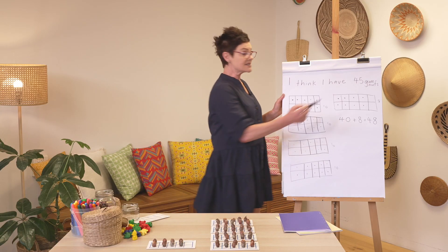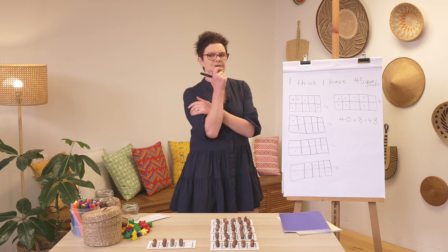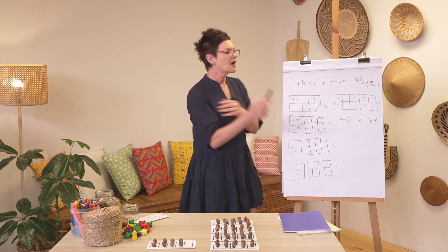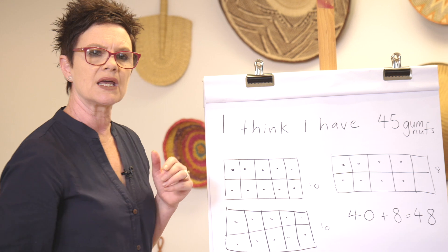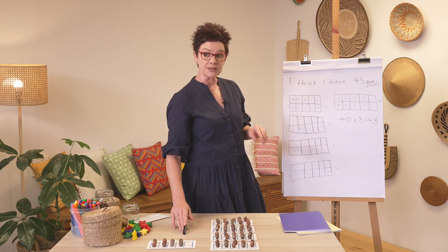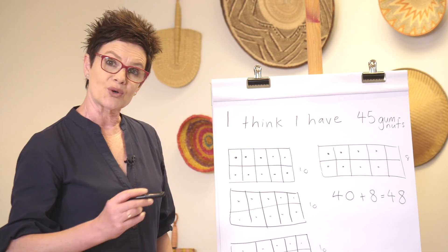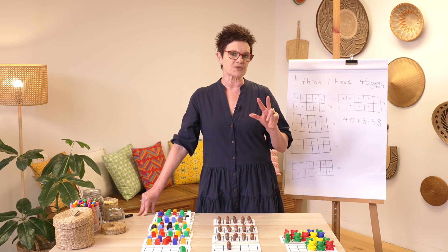48 gumnuts — and 45 is a very good estimate because it's close. I didn't think there were only two, and I didn't think there were 500 — it was a reasonable roundabout number, and it helps me check my answer is right. So let's recap: we made it, we drew it, and we wrote it. That's how I record my findings. Now let's do three more examples so we know we've got this.